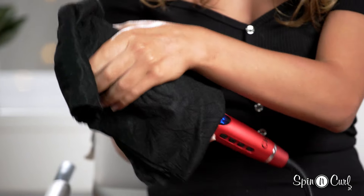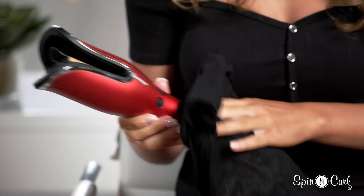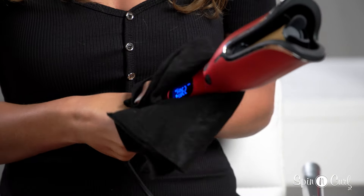All done! I love this tool and I use it all the time, so I want to make sure that it's clean. Cleaning it is super easy — for the outside, just take a damp washcloth and wipe off the outside, and easy as that, we're all done.